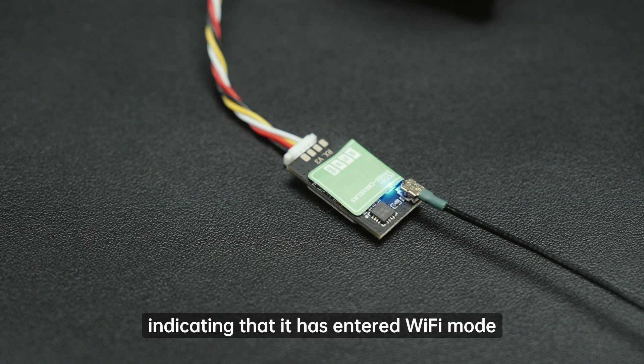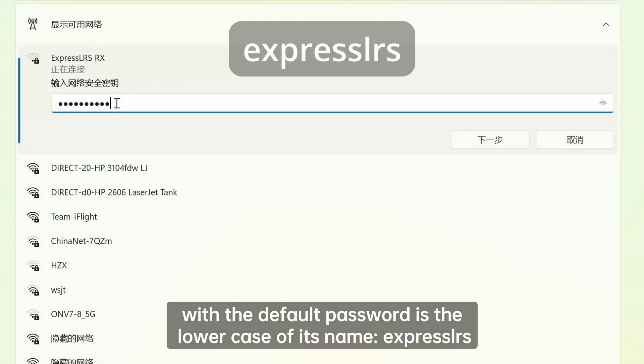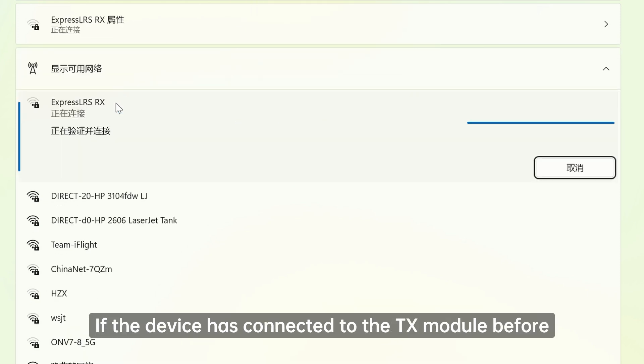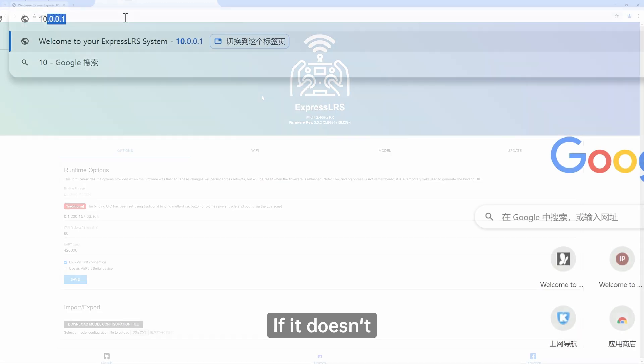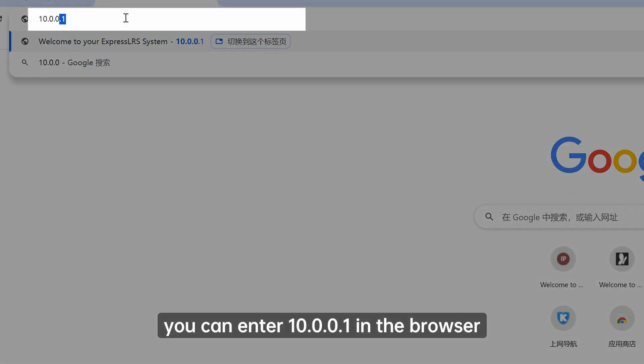Now you can find a Wi-Fi network named 'ExpressLRS RX' on your device. The default password is the lowercase of its name: 'expresslrs'. If the device was connected to the TX module before, you don't need to enter the password again. Once connected, the device will automatically jump to the flashing interface on the website. If it doesn't, you can enter 10.0.0.1 in the browser and press enter.